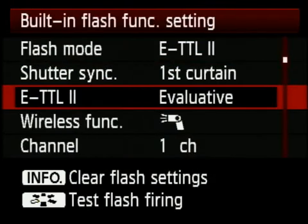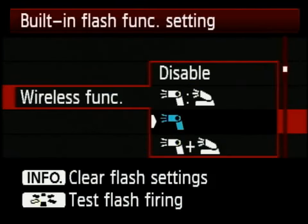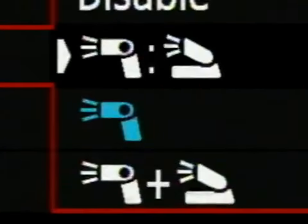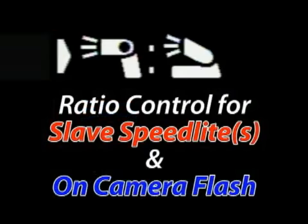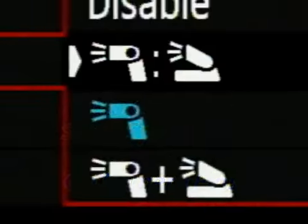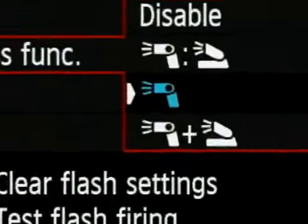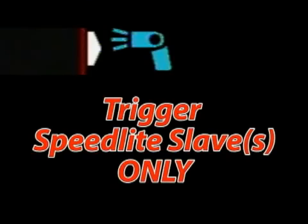There are a ton of different choices and icons in here, but they don't really matter until you select which wireless feature you want. The first option shows a speedlight icon, then a colon — meaning ratio control — then the built-in flash, so it allows you to control the ratio between a speedlight and your built-in flash. The next option is just the speedlight icon, which is the one I use most. It should be interpreted as triggering your speedlight only, with no onboard flash.